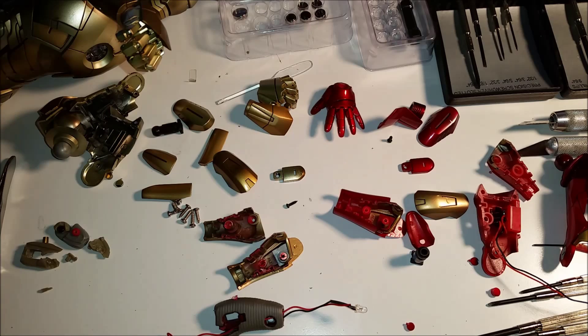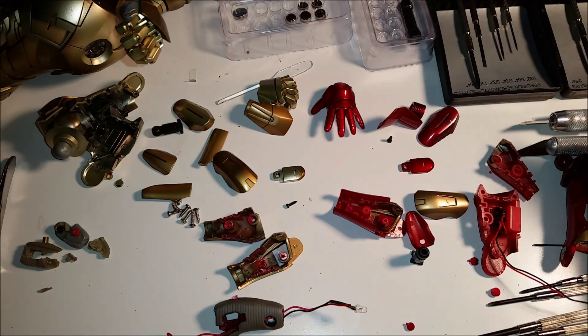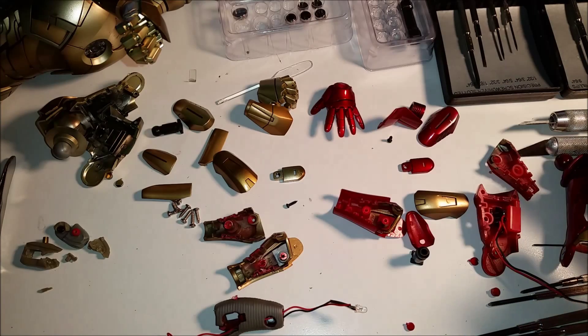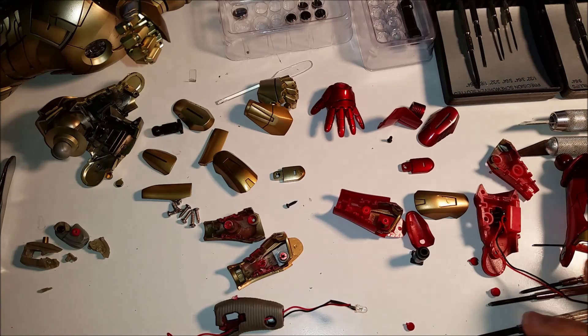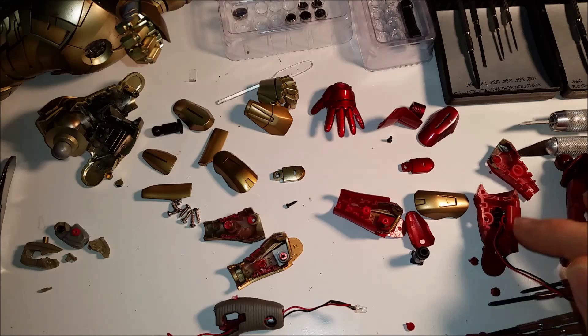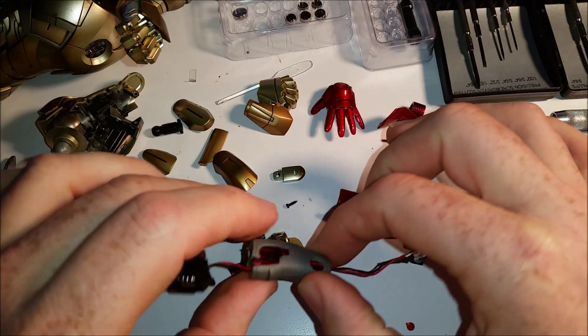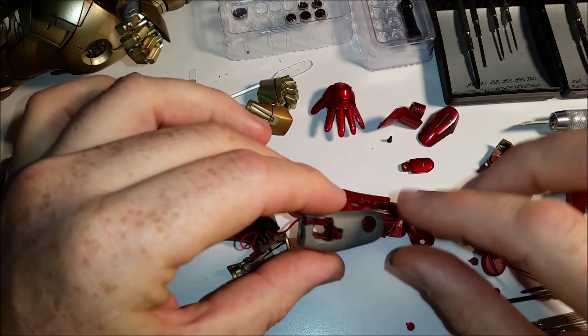I decided I would disassemble my Mark 7 arm, because I'm displaying my MMS 185 Mark 7 with the battle-damaged arms which have the lasers on the wrist joints. Even though it's not a light-up arm, I think it looks good on him. So I took it apart to get to this piece right here, which is now going to be the inside working piece for my Mark 21.